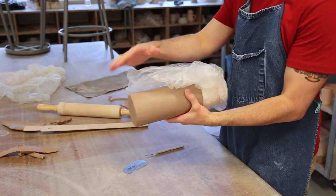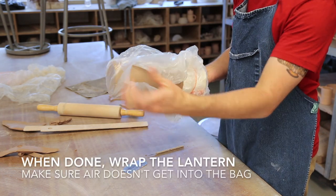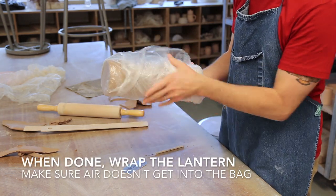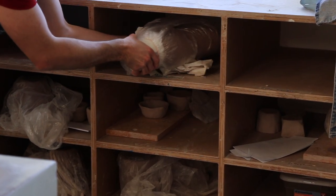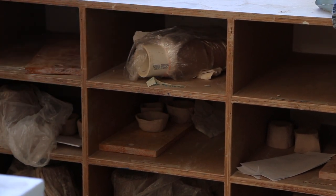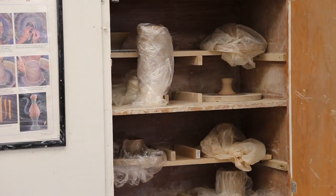I'm going to pull the extra plastic out of my pipe and use that to wrap around my lantern to retain moisture and provide for an even drying. You can choose to store this sideways in your cubby — just make sure to create a cushion of paper towels to support your lanterns so that one side doesn't flatten too much. Or you could slow dry it by storing it right side up in the cabinets if it's a Friday or you know you'll be gone for a couple of days.